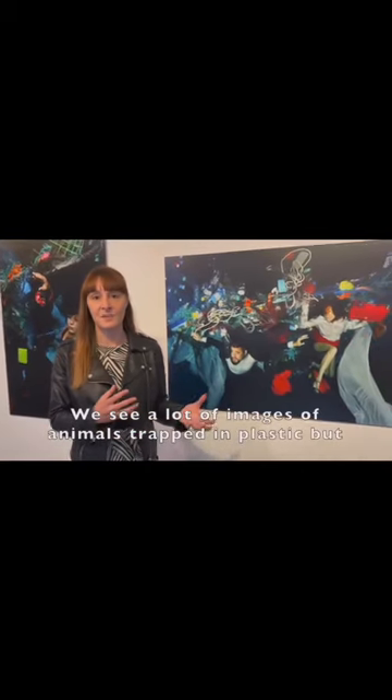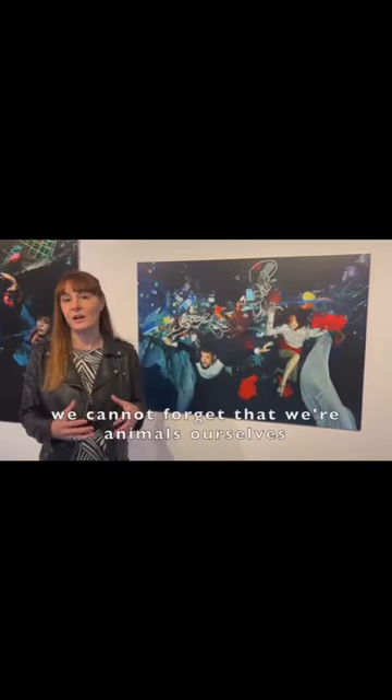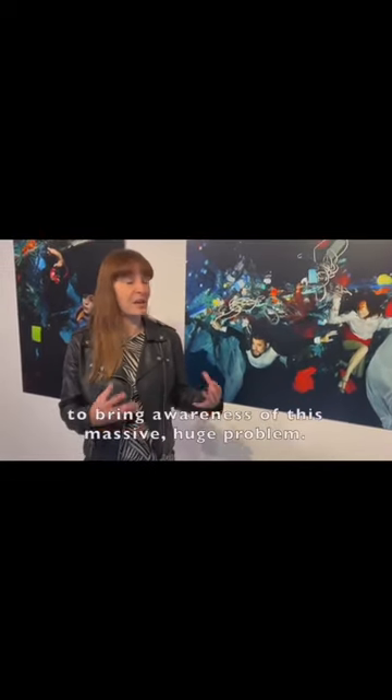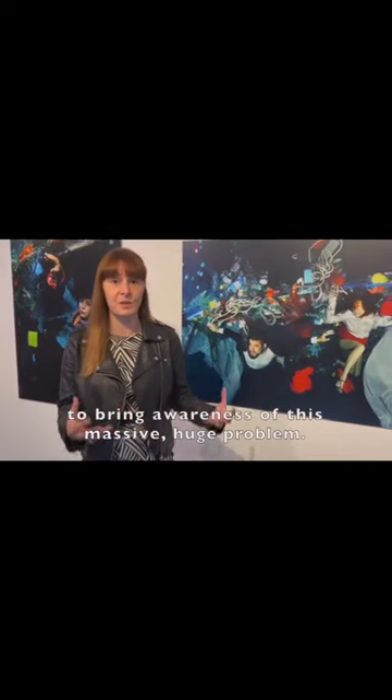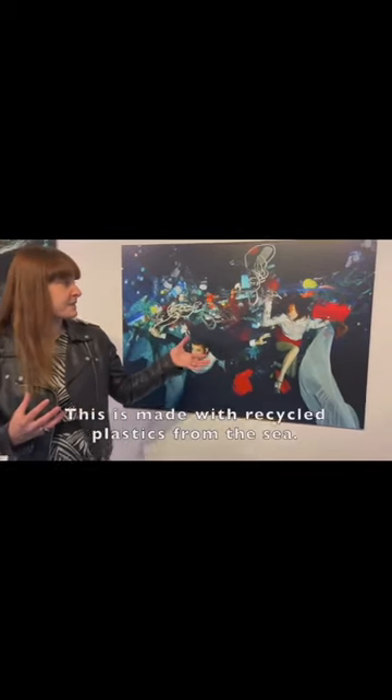In this project I put humans at center stage. We see a lot of images of animals trapped in plastic, and we cannot forget we are animals ourselves, so it is really important sometimes to put ourselves in the middle of the image so we can relate to the problems — to bring awareness of this massive, huge problem. This is made with recycled plastics from the sea.